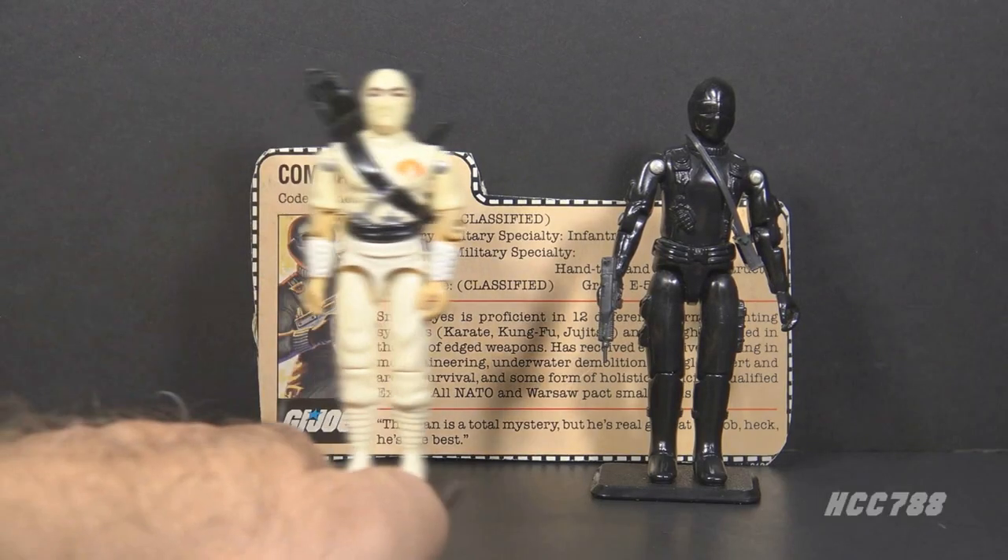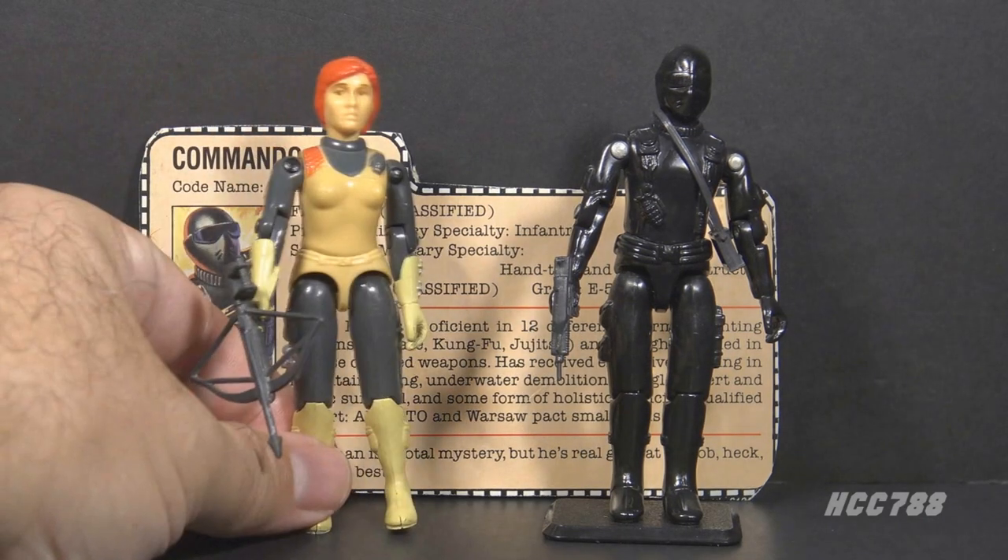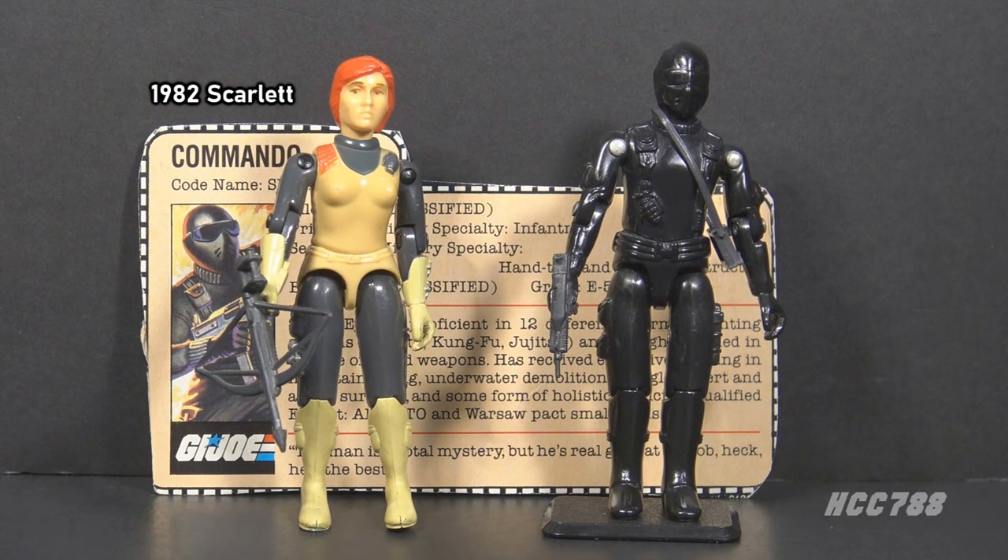Snake Eyes is closely associated with the Cobra Ninja Storm Shadow. These action figures are obviously intended to be enemies with the black vs. white contrast, but their connection was deeper — they are members of the same ninja clan, the Arashakage. The comic book also portrayed Scarlet as a love interest for Snake Eyes.